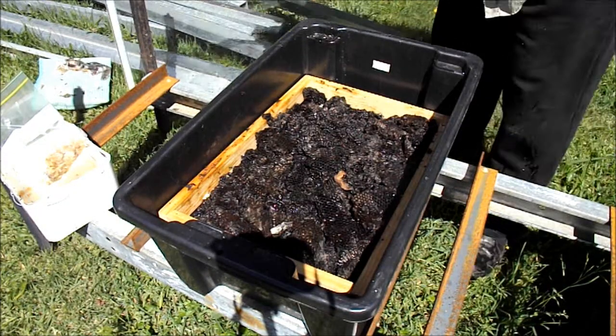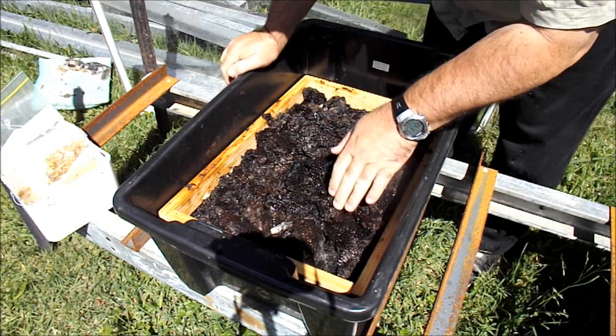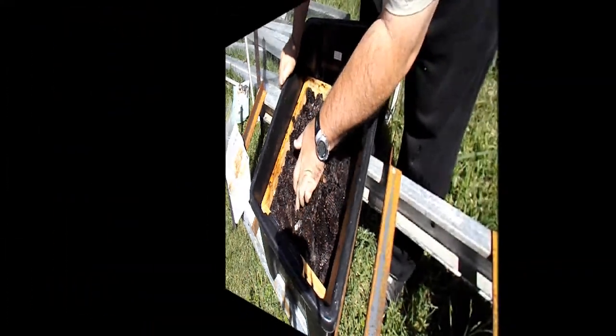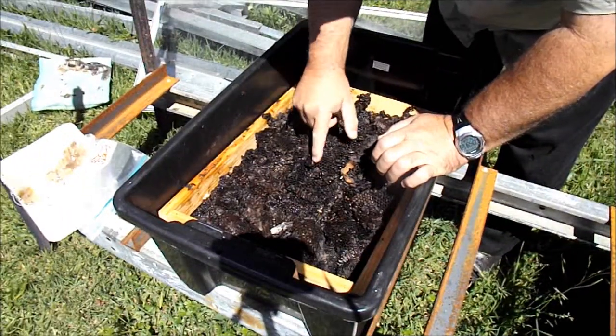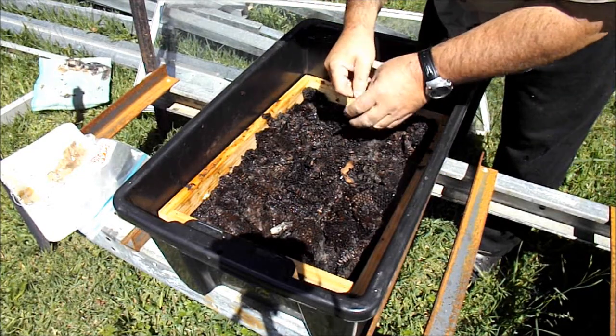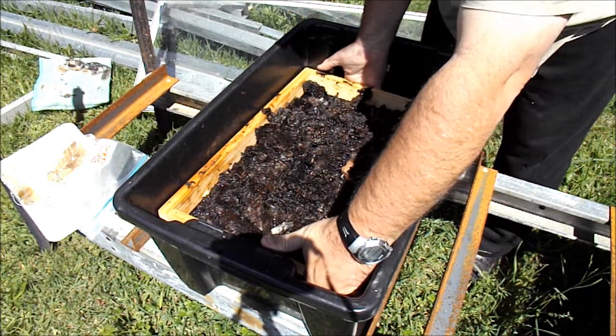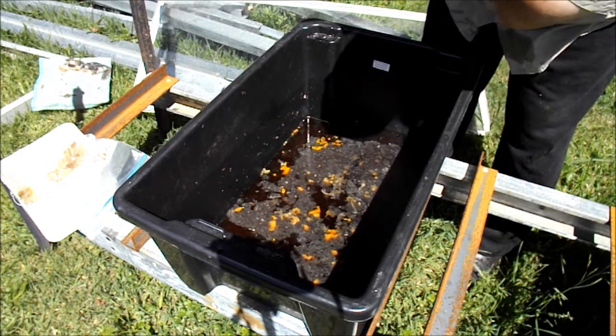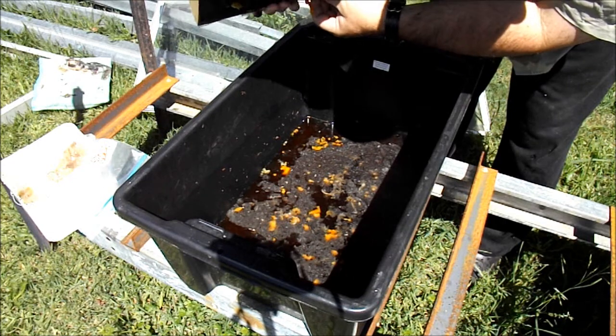As you can see it hasn't belted through yet — that comb is still fairly soft, there's a bit of soft wax in there. I'll just pull this out and have a bit of a look. You can see a bit of wax has been coming through.